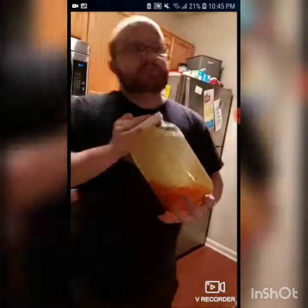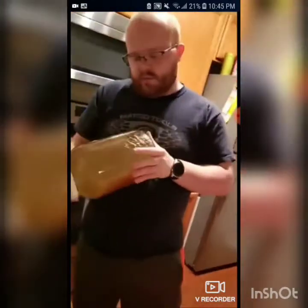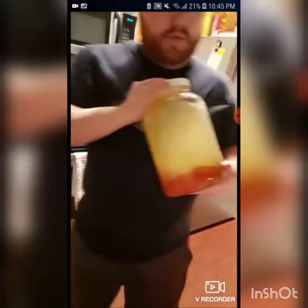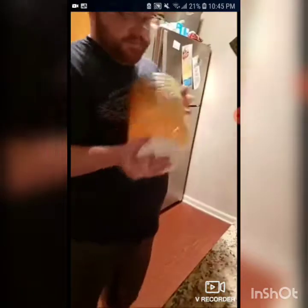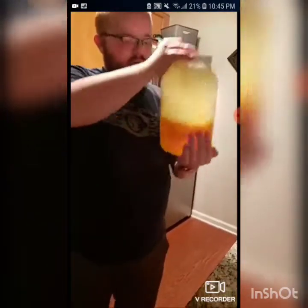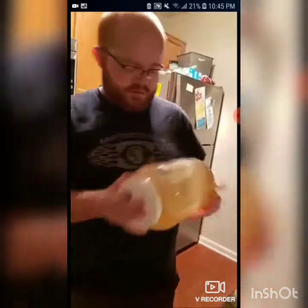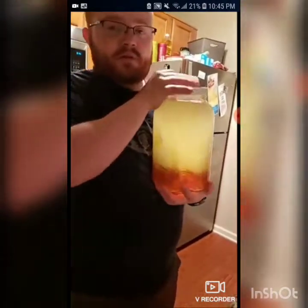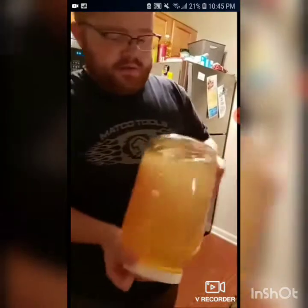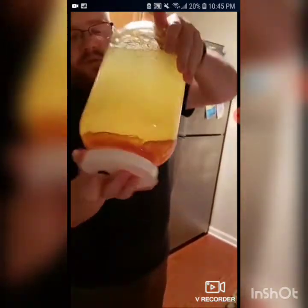In about two weeks we'll be able to secondary bottle it, and then another week after that we're going to be able to rack it a third time. That will remove all the yeast and the leftover mango particles. Then we'll filter it with bentonite and it'll take one more week, so we might actually be able to have this done before we go on vacation.